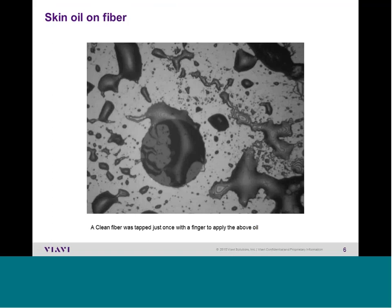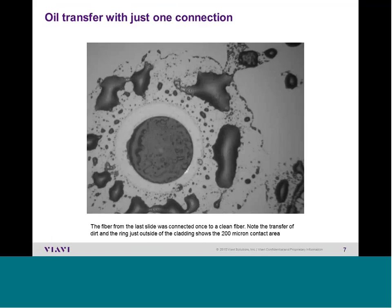If we touch the end of a jumper with the inside of our hand for just a tiny amount of time, almost all of us will apply a generous helping of skin oil onto the clean fiber. Take this now-contaminated fiber and plug it into another one, and the perfectly clean fiber becomes filthy with oil. Notice there is a ring on the fiber — here is the 125-micron core, and out at 200 microns we see a ring.